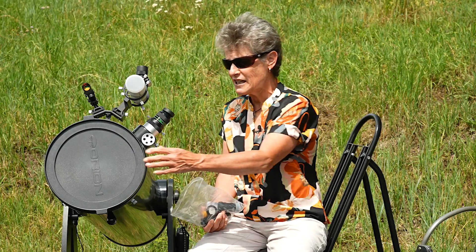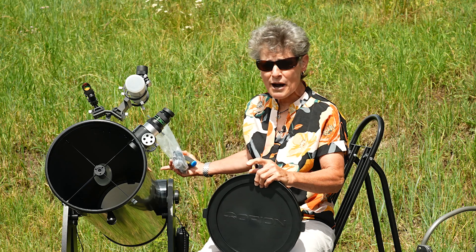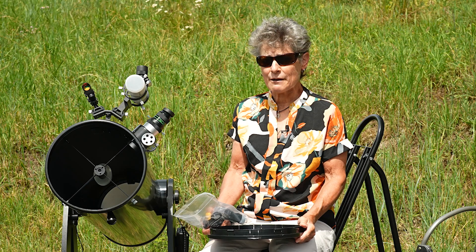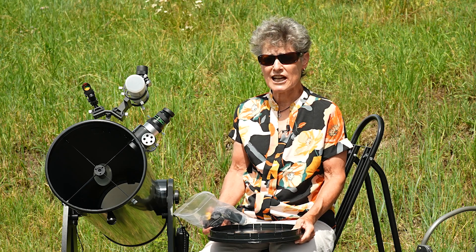Collimation just means lining up your secondary mirror with your primary mirror in order to get the best focus possible. You have to check it from time to time on all reflectors and make adjustments occasionally.